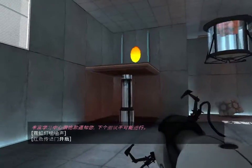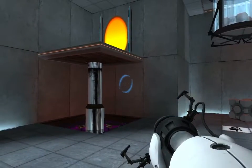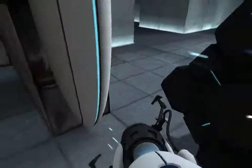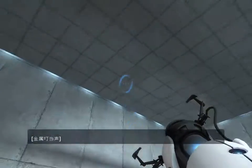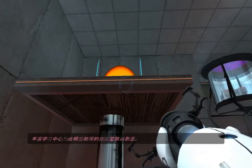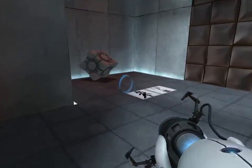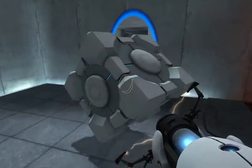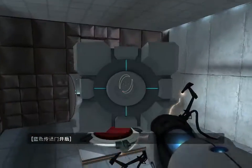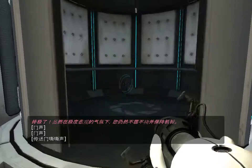The Enrichment Center regrets to inform you that this next test is impossible. Make no attempt to solve it. The Enrichment Center apologizes for this clearly broken test chamber. Fantastic. You remain resolute and resourceful in an atmosphere of extreme pessimism.